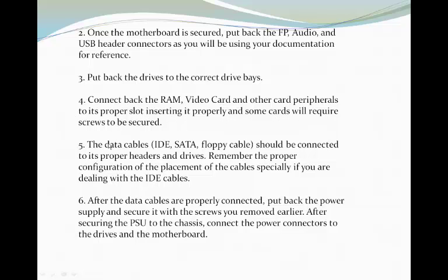Five, the data cables — IDE, SATA, FLUB cable — should be connected to its proper header and drives. Remember the proper configuration of the placement of the cables, especially if you are dealing with the IDE cables. Six, after the data cables are properly connected, put back the power supply and secure it with the screws you removed earlier. After securing the PSU to the chassis, connect the power connectors to the drives and the motherboard.